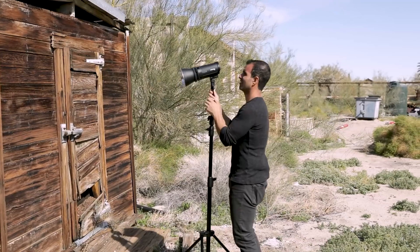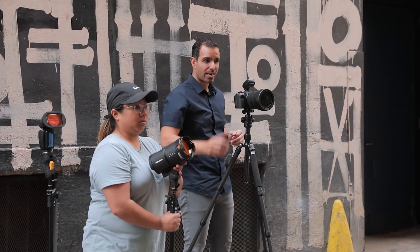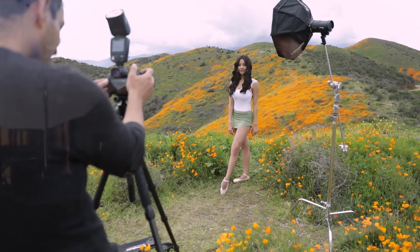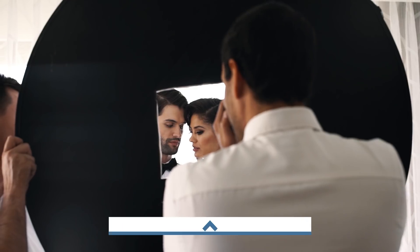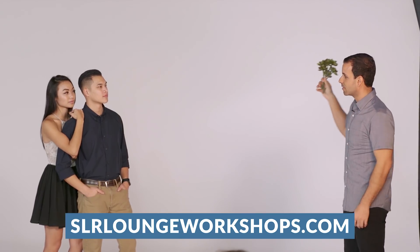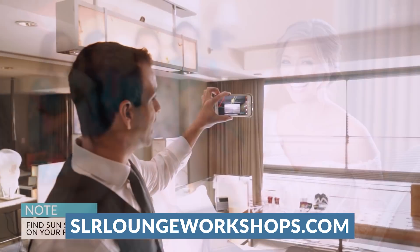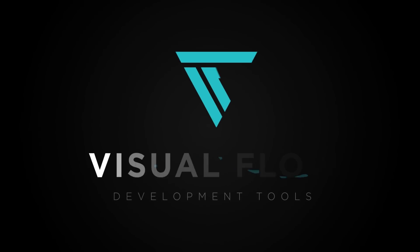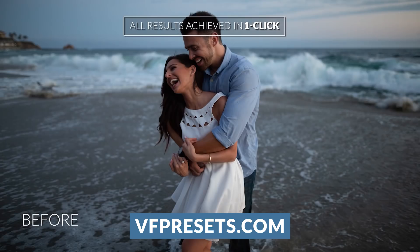I hope you guys enjoyed this tutorial and I want to thank Profoto for sponsoring this video. Their sponsorships allow us to create awesome educational content for all of you. You can use any lighting equipment or camera gear you like — we use and trust Profoto because it works in the most extreme environments and they offer amazing customer service. If you love the way we teach, we have an entire library of educational resources at srloungeworkshops.com — the A to Z of photography, composition, lighting, posing, directing, and even building a seven-figure business. Check out what we think is the most powerful preset system available at vfpresets.com.